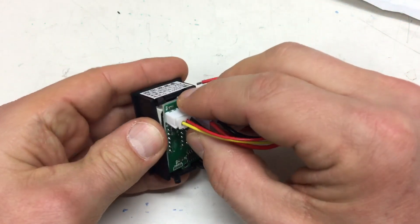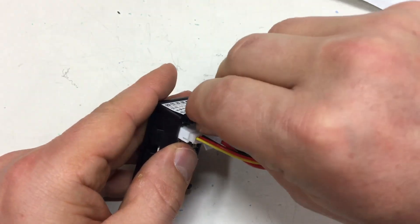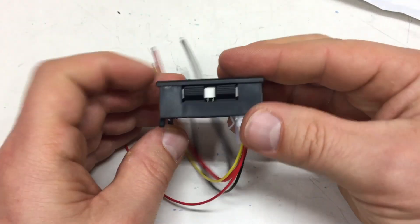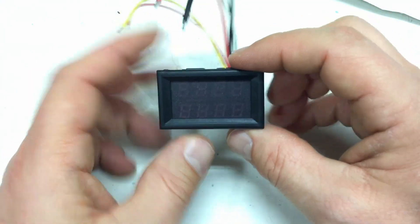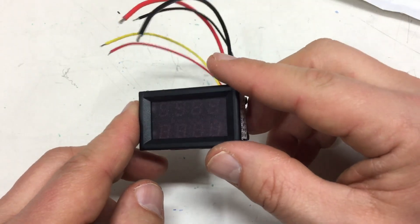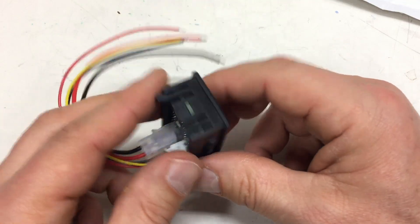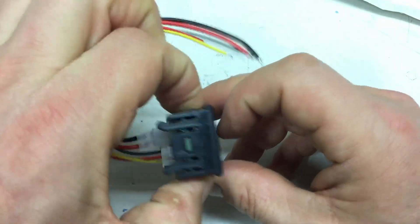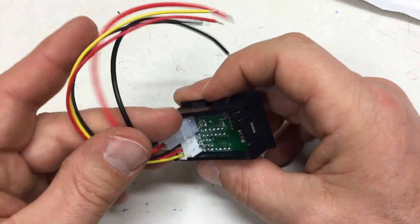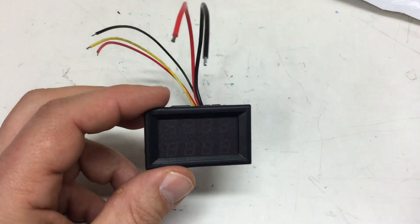Getting it out was easy; getting it back in again is not so easy. I bent the shunt — nothing to worry about. As I noted in my initial review of similar-sized panel meters, you can only really get these into a case with the snap-ins if you take the bolt out first; otherwise you kill yourself trying.